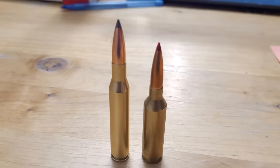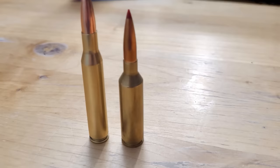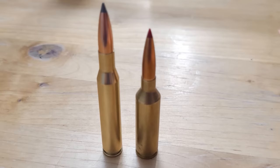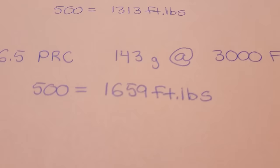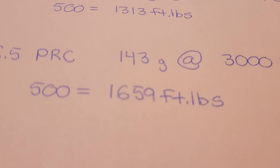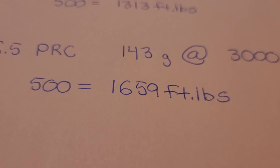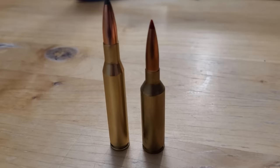With its higher BC bullets, you can shoot in a 1-in-10 twist. I think it's more apt to compare the 270 to what everyone probably thought was a superior cartridge: the 6.5 PRC. But with this data, they're actually neck-and-neck. The 6.5 PRC with a 143 grain ELDX hand-loaded to 3,000 feet per second — you could probably get more with a 26-inch barrel, but 3,000 is pretty safe with a 24-inch barrel — gives you 1,659 foot-pounds at 500 yards. They're really close to each other, the 270 and the 6.5 PRC, which kind of makes sense seeing how they both have basically the same powder capacity.